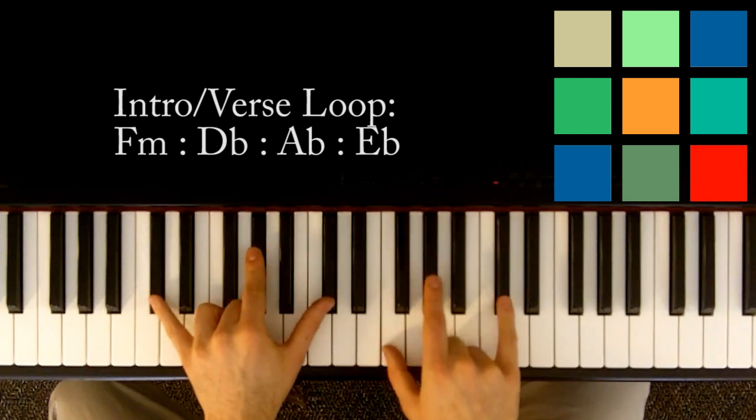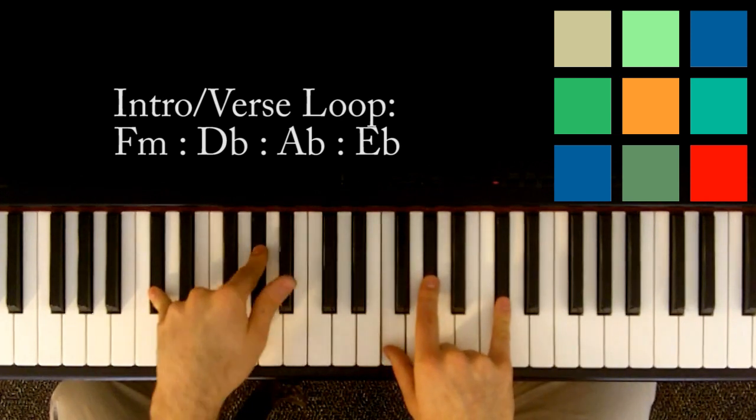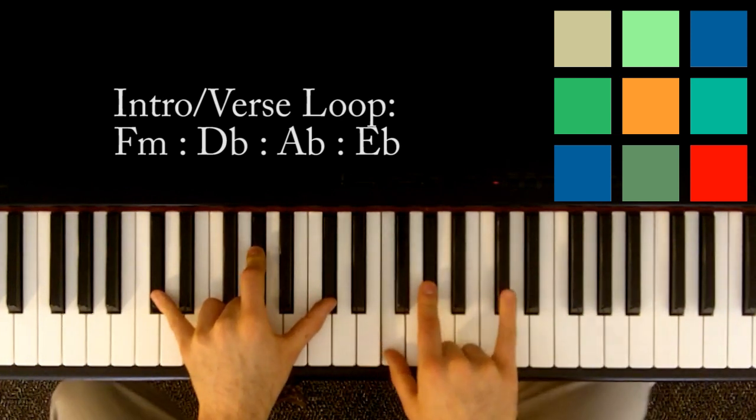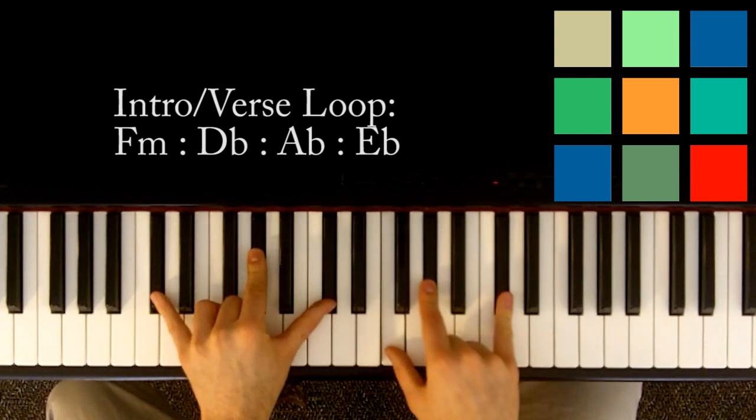And then you're going to move to D flat for a count of four. So D flat, A flat, and D flat in your left hand. Then F, A flat, and D flat in your right hand. One, two, three, four.